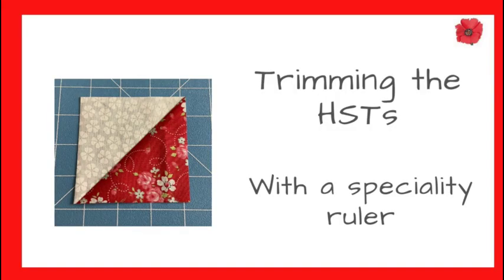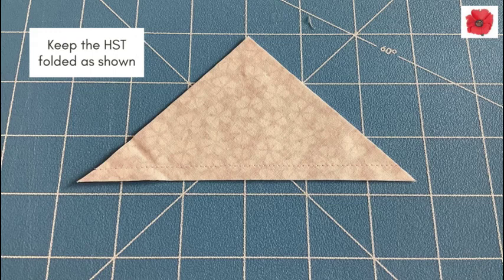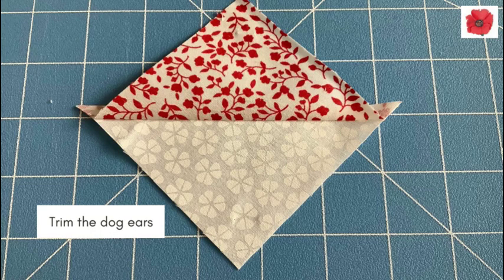Trimming the half square triangles with a specialty ruler: I use the Quilt in a Day triangle square up ruler by Eleanor Burns. Keep the half square triangle folded as shown. Line the stitch line with the three-and-a-half inch mark on the ruler. Trim along the sides of the ruler, and then trim the dog ears.